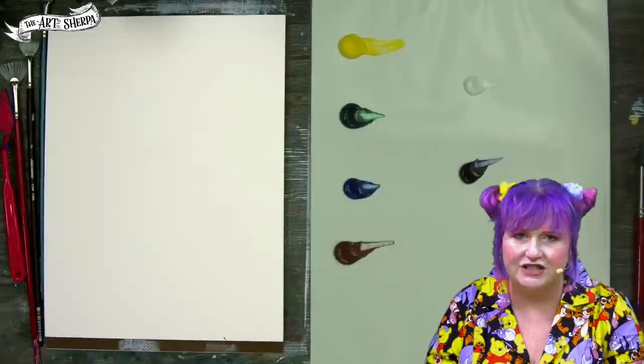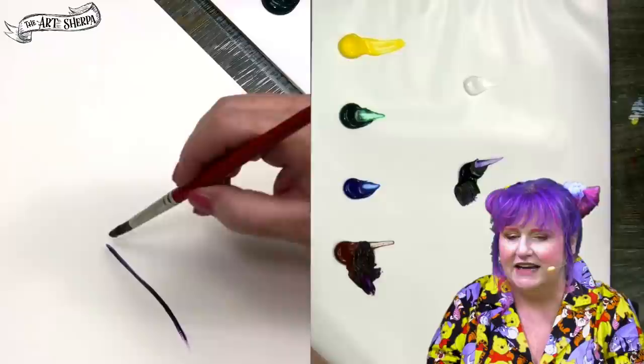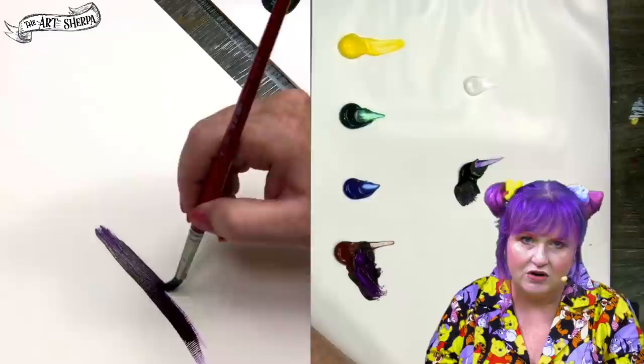The first thing we're going to do is take our round brush, get it wet, and create a trunk color with a couple of surprise colors. I'm going to use purple and brown together — they create a nice dark color, a substitute for using black called chromatic black.